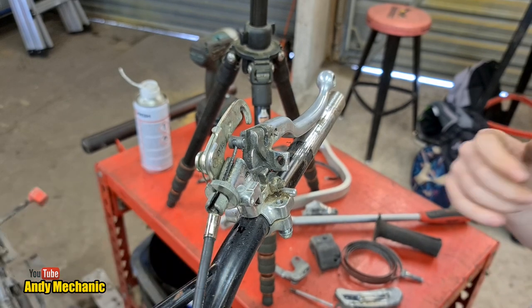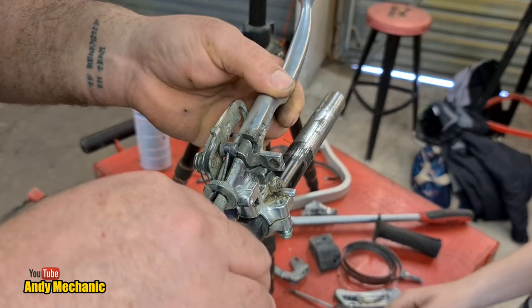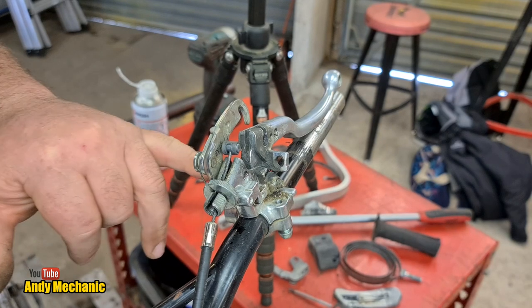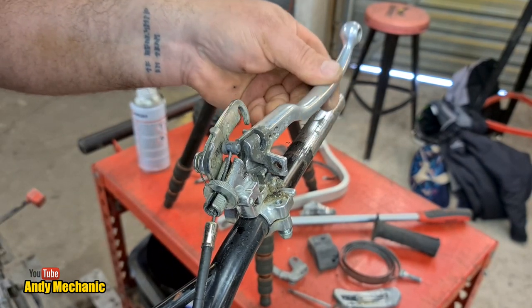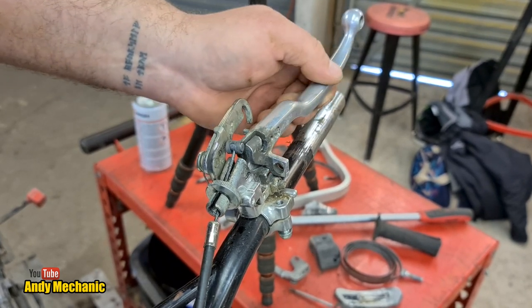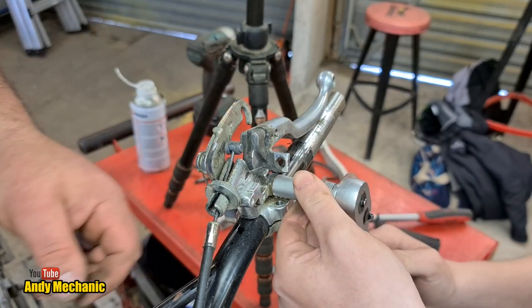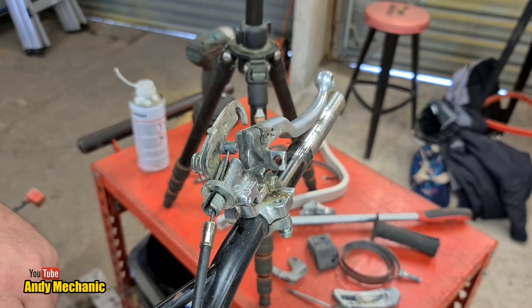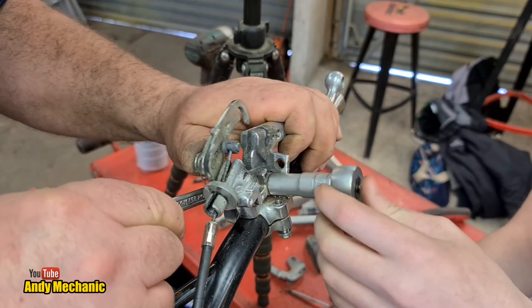Now to get the cable onto the lever, we're going to need to undo the lever bolt. You need a 10mm socket and a ratchet and I'm going to need a 10mm spanner. And then you can see the play on there - it's pretty worn. Sometimes the bolt is also threaded into the actual perch - that's just like a lock nut. Has it jammed? Yeah, it has.